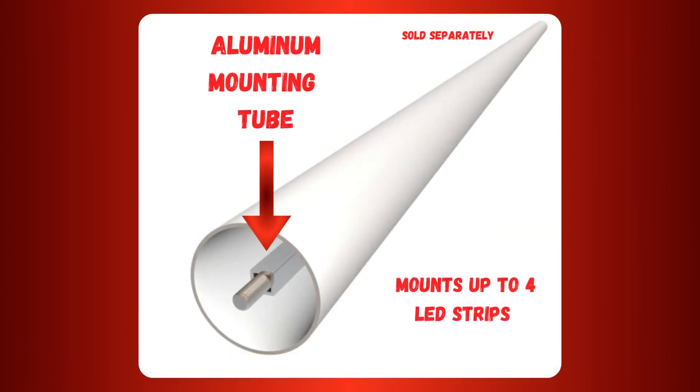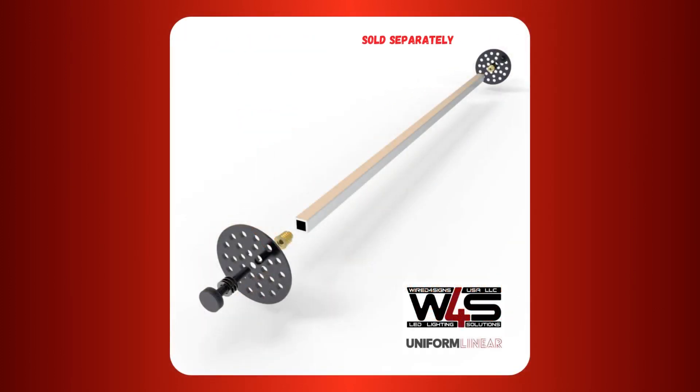Rather than using a mounting plate, the tube is compatible with an aluminum mounting tube. It's four-sided, and attaches to the end caps, allowing you to have four individual LED strips inside the profile.